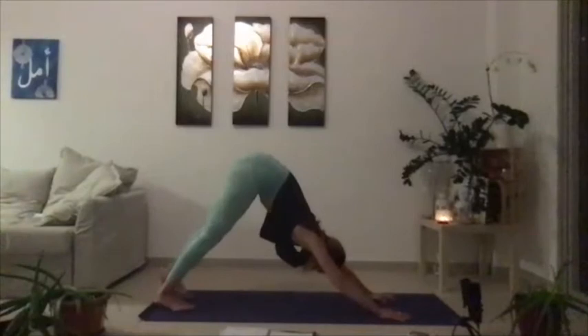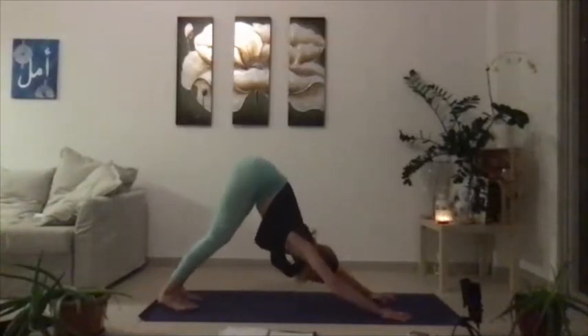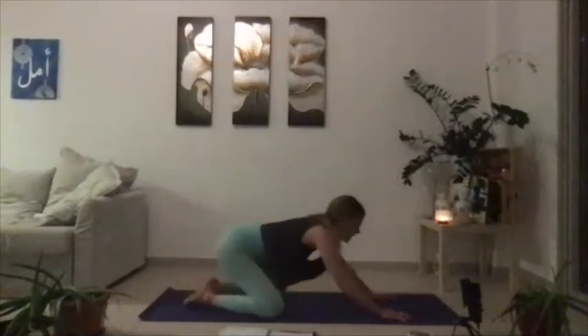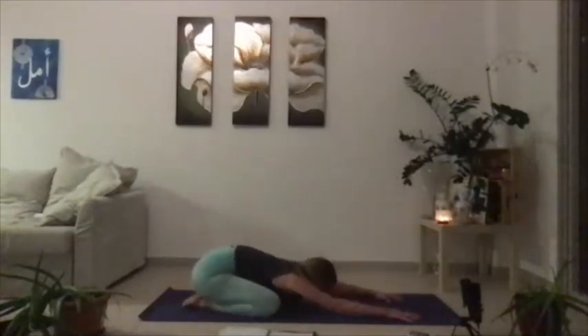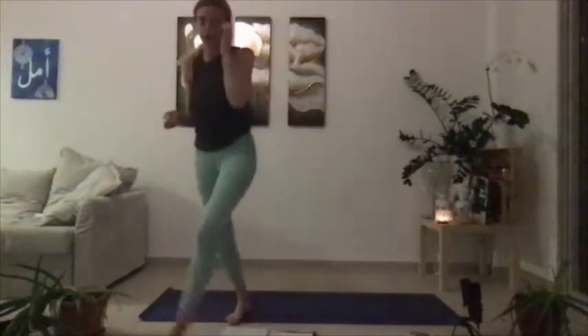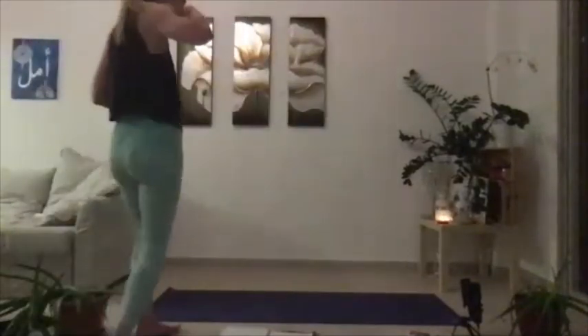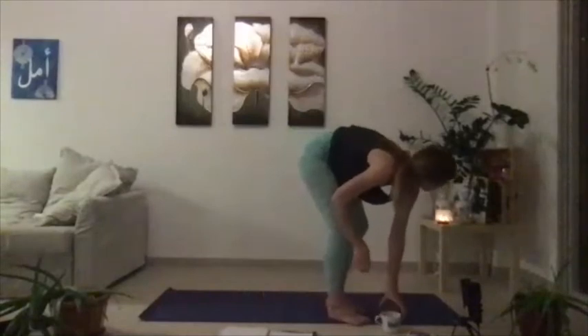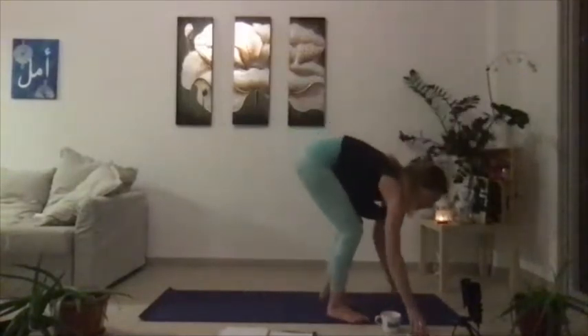From our down dog, let's just bend through the knees, sit the hips back, and give yourself a breath in your child's pose. If you need a little sip of water, go ahead. I need to come get my glass of water. The cat seems like she's fallen asleep again.